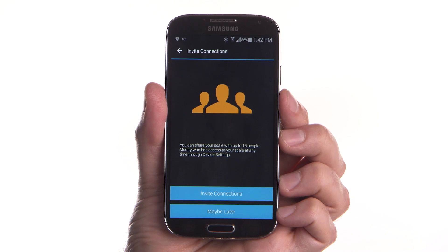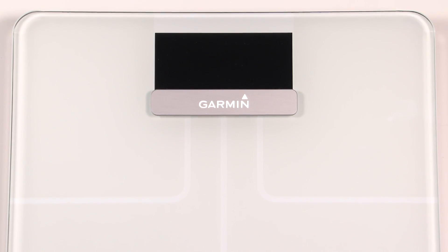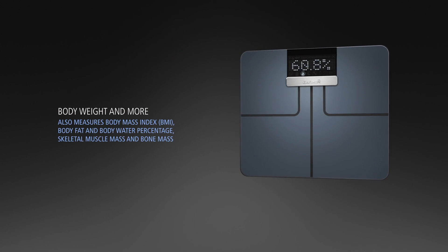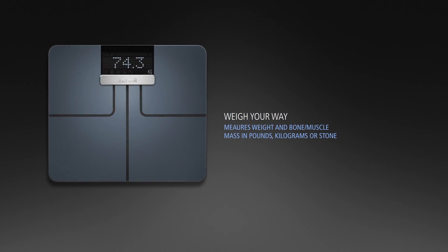If you would like other people to use your scale, such as a family or team member, you can invite up to 15 other people to use it. Now you're ready to start using your Garmin Index SmartScale to measure weight, body mass index, body fat percentage, skeletal muscle mass, and more.